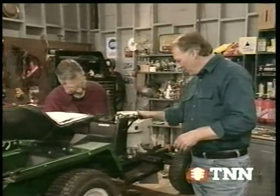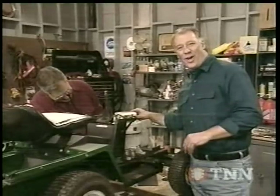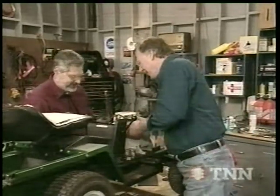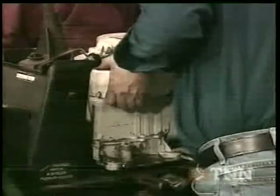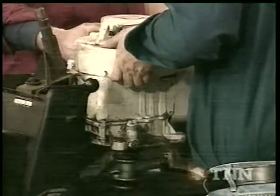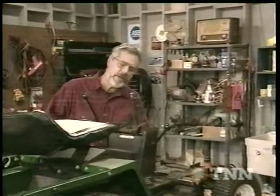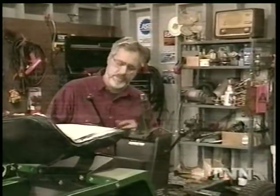Welcome back to Shade Tree Mechanic. We're working on the tucker of all lawn tractors right here. Got our engine loose so we can get it out. You want to give me a hand here, Sam? Let's lift it up — clear that pulley. And while Dave's gone over to the bench, I'm going to go ahead and clean up the deck here and lubricate any of the things that we can't get at with the engine in place.